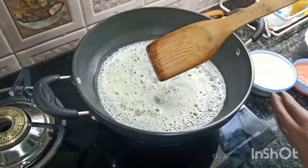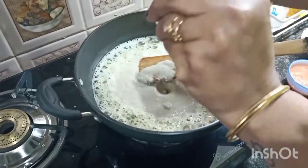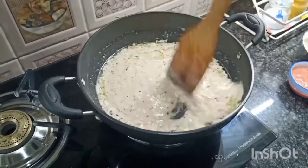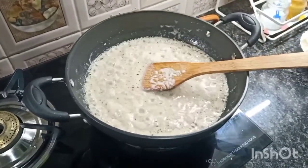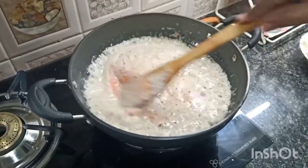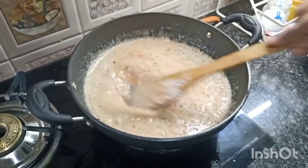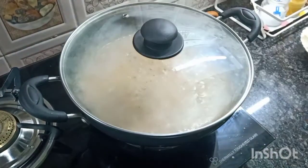Do not burn it — immediately add the paste we have made. Keep the flame at medium temperature. Add salt according to your taste and mix it. Now add the tomato puree and again give it a good mix. Add a little red mirchi powder, and cover it for 6 to 8 minutes.